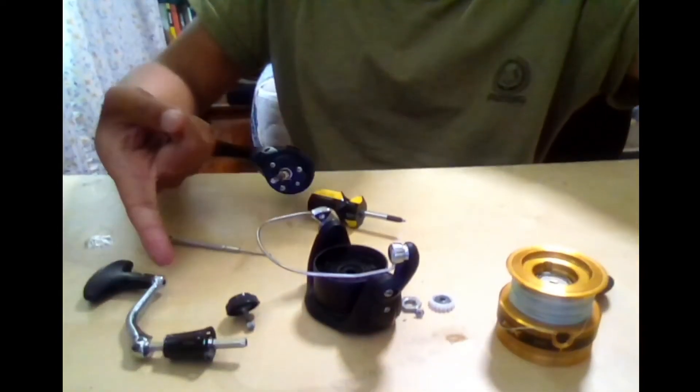Next on the list is the reel handle. I don't think I need to explain this one — even a complete beginner knows how to remove and reattach a reel handle, because it's one of the first things you learn. For spinning reels you can swap the handle side to go from left-handed to right-handed. After that, put on the top section of the reel.